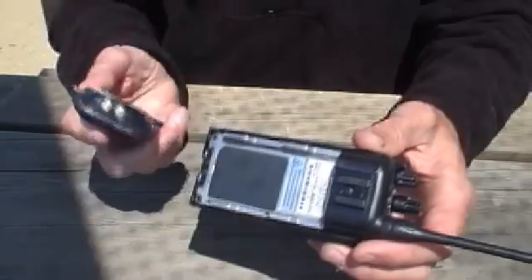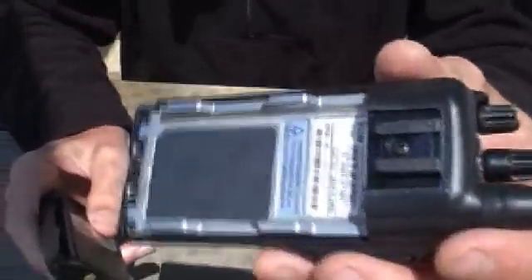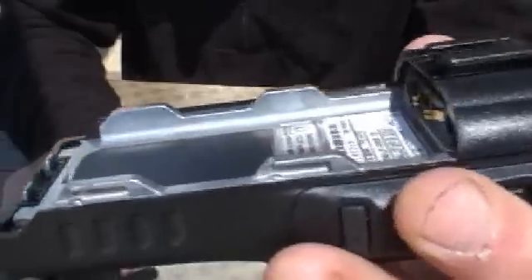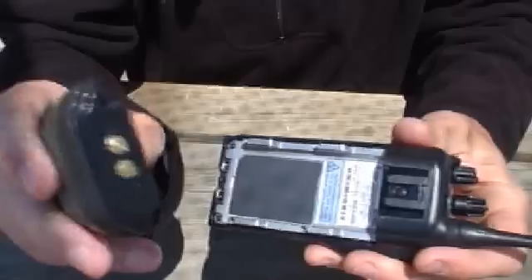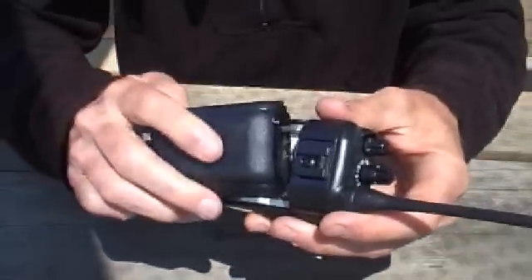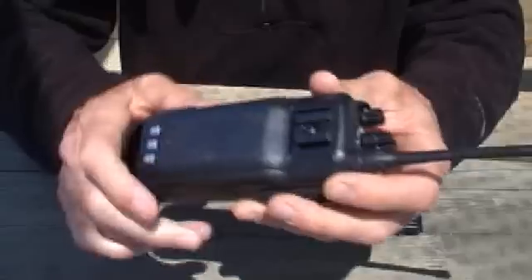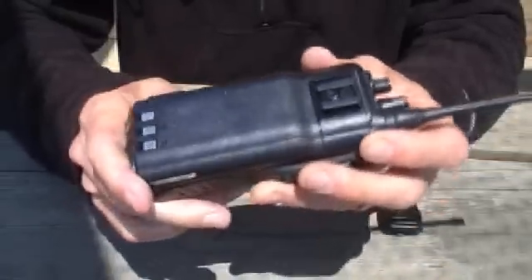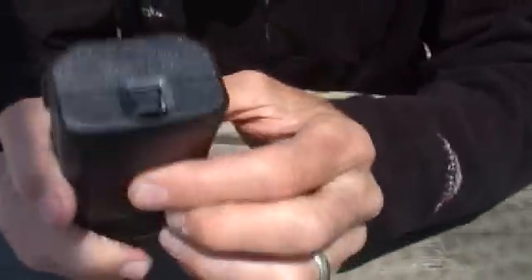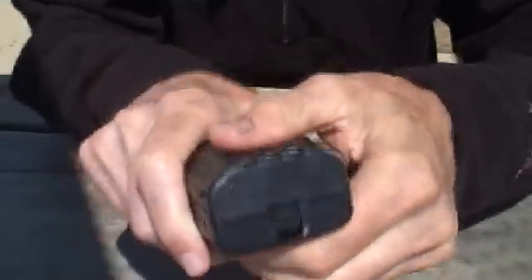The next thing is to put the battery pack onto the radio. You'll see that there are rails on the radio, and the battery will slide on these rails. You want to make sure to have the contact end of the battery pointing towards the antenna, and then the battery pack slides on in this manner. To remove the battery pack from the radio, you simply pull the switch down on the bottom of the radio, and the battery will slide off.